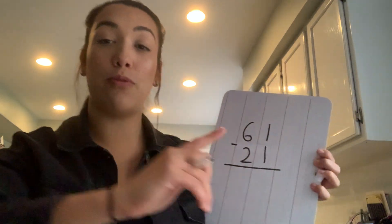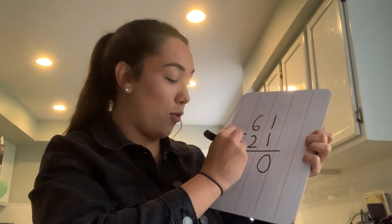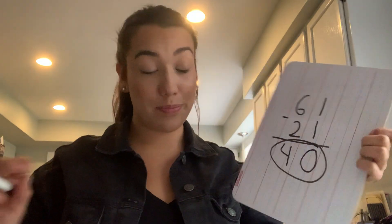Okay boys and girls, I hope you finished the problem correctly, but if not we're going to go over it together so we can make sure we're all on the right track. You're always going to start in the ones column, so 1 minus 1 is 0, and 6 minus 2 is 4. I always like to circle my answer, so 61 minus 21 is 40. The Sharks have 40 more laps to go.